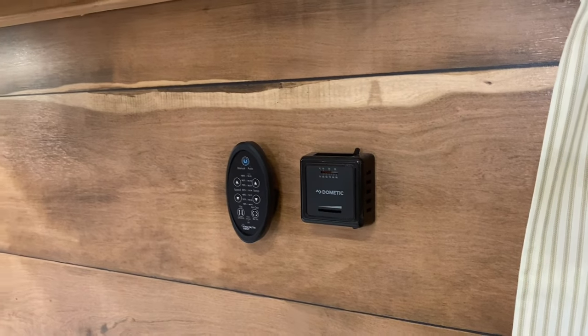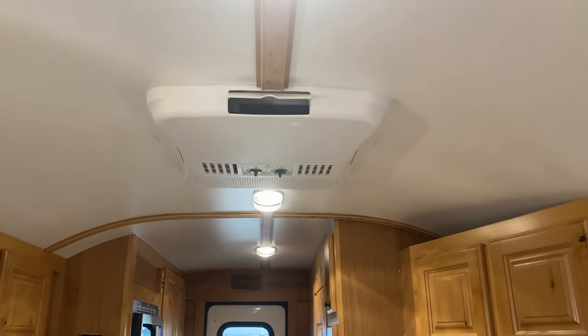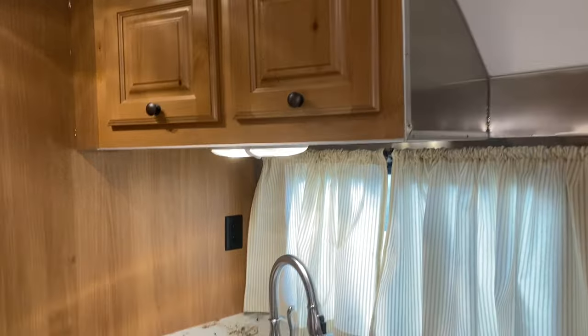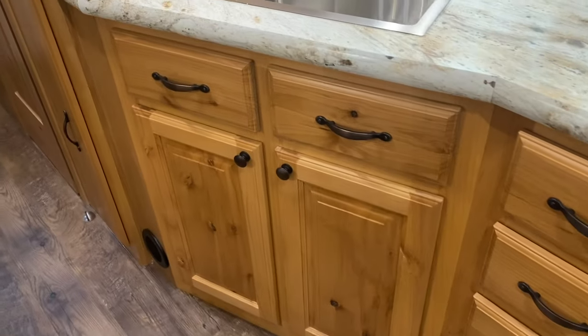It has the Fantastic Fan as well, so your thermostat and remote for those are there. It does have the rosewood trim on the ceiling. It also has air conditioning, so it's pretty well equipped. More storage above, then your big deep single sink with a row of drawers and more storage below.